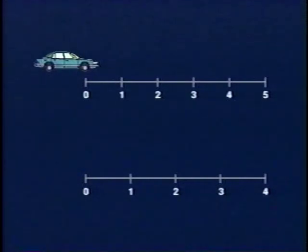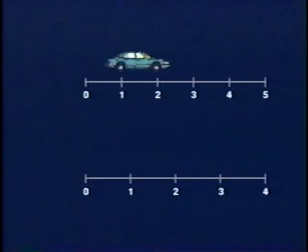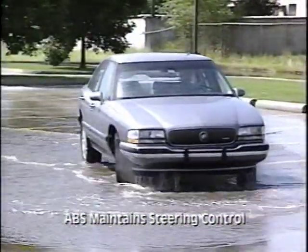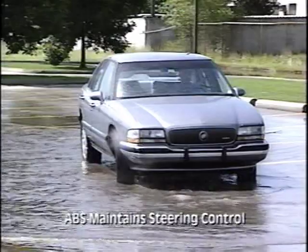A tire rolling on a road surface at a constant speed has approximately zero slip. In five revolutions, the tire would travel a given distance. To achieve a 20% slip level during deceleration, the vehicle must travel the distance of five tire revolutions while the tire actually rotates only four times. In practical terms, the vehicle is brought to the quickest stop possible while the driver maintains steering control.